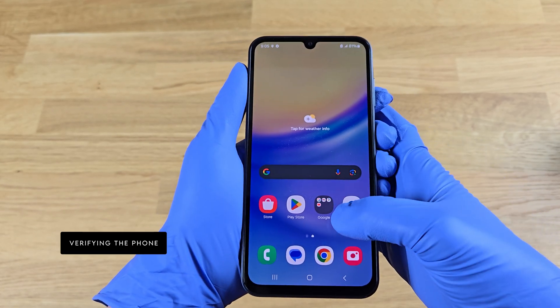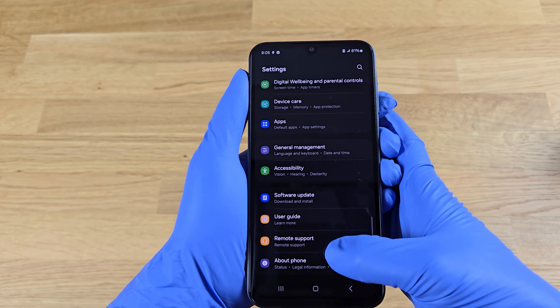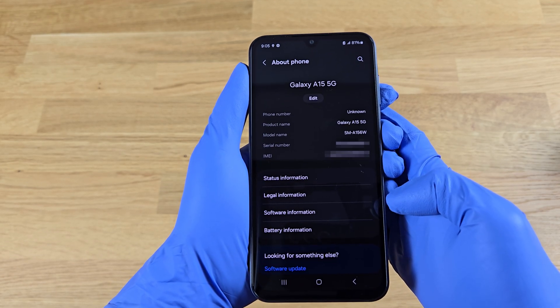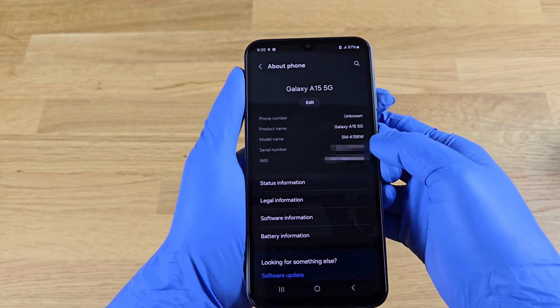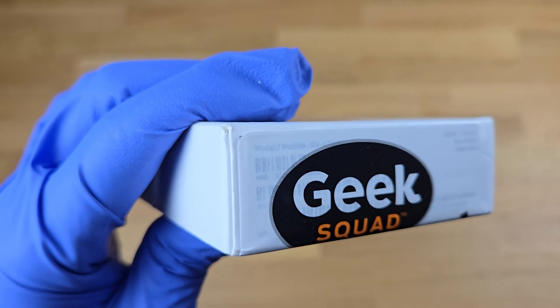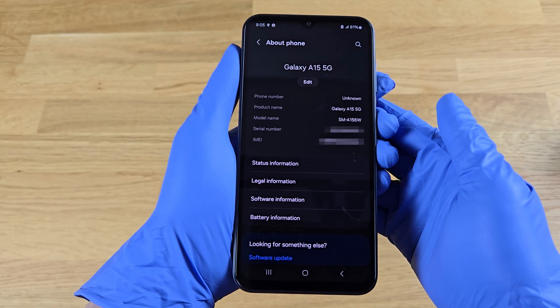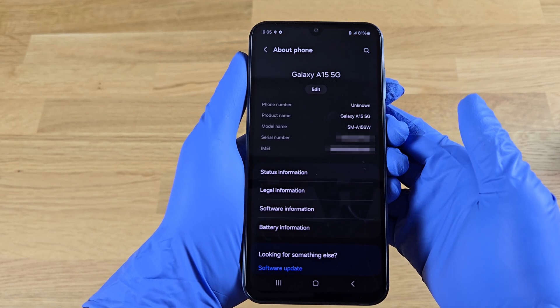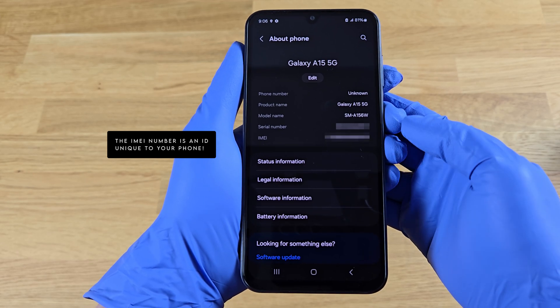Let's go to our app settings. Here we should check that the product and model name is exactly the one you purchased. If you've got the original box with the serial number and IMEI number on it, you should check that it matches.